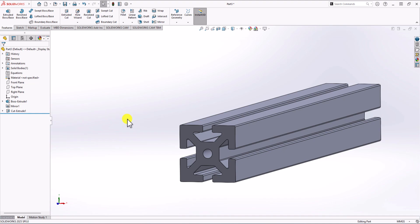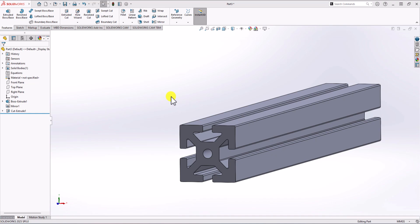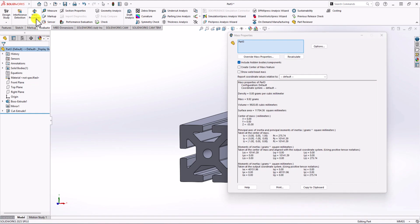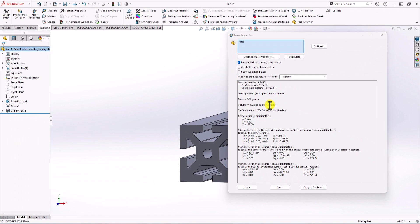That's the final geometry and we're done. The next step is to check the total volume and make sure this is a correct model. Going back to the question, the total volume is 9,921 cubic millimeters. In SolidWorks, click on the Evaluate tab and select Mass Properties. The total volume shown is 9,920.85 cubic millimeters. If you round up this number, you get exactly the same value as shown in the question, which means our model is correct.